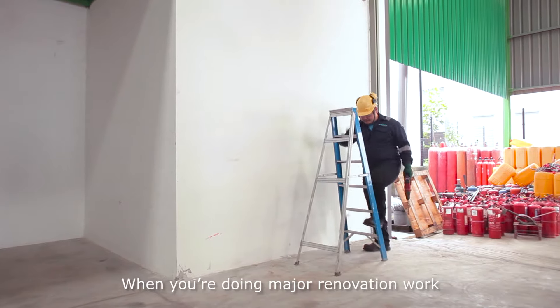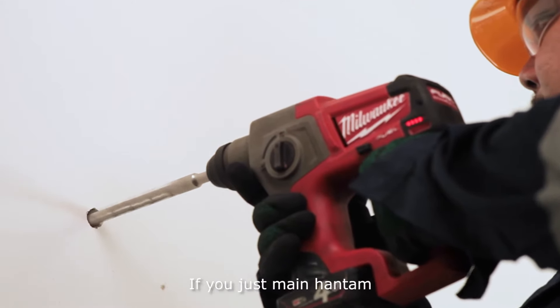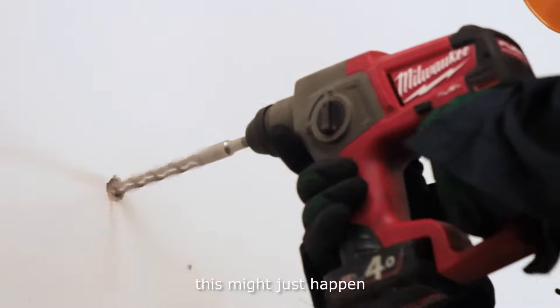When you are doing major renovation work, there are many uncertainties. If you just hantam — not knowing what is in the wall — this might just happen.